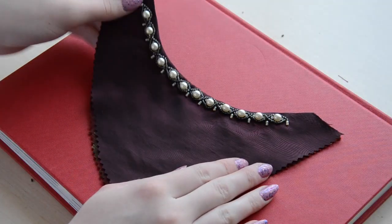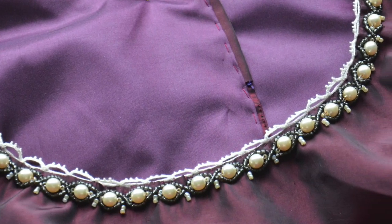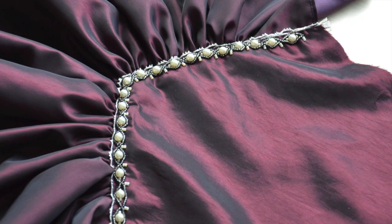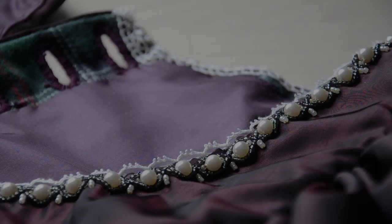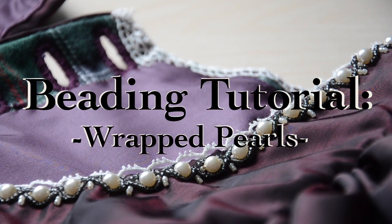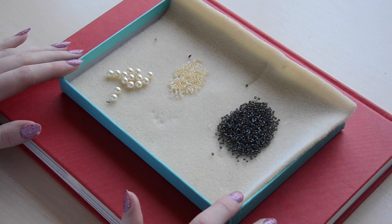Hello everyone! Today I'm filming a highly requested video, and like the title suggests, it's a beading tutorial. I'll be showing you how to create this beading pattern, which I used to trim the neckline and sleeves of an 1890s dress. It's relatively simple to do once you get the hang of it, and it adds a lot of detail and visual interest to any project. I'm calling it a wrapped pearl pattern because the process consists of wrapping seed beads around pearls to create this twisted design. If you like how it looks and want to learn how to do it, then keep on watching.